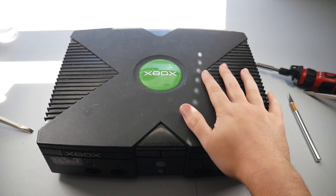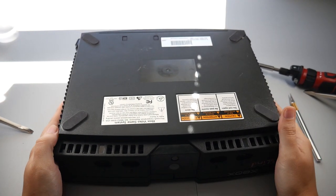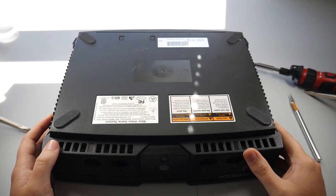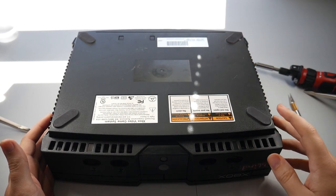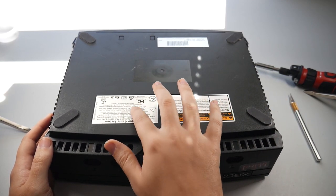The first thing we're going to do here is flip the console over. You can see the console's never been opened — the stickers are all still intact, which is a shame because we're going to have to peel some of these areas to get screws out from underneath them. There's six screws we're going to have to take out: one underneath each foot, and we'll have to peel the rubber back to get to those, plus some underneath the stickers.